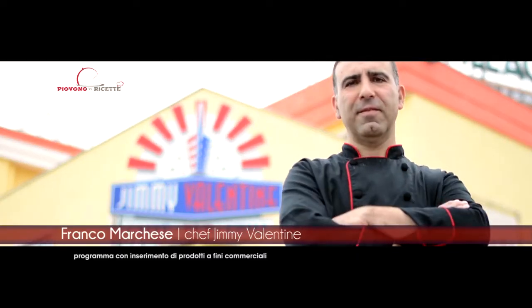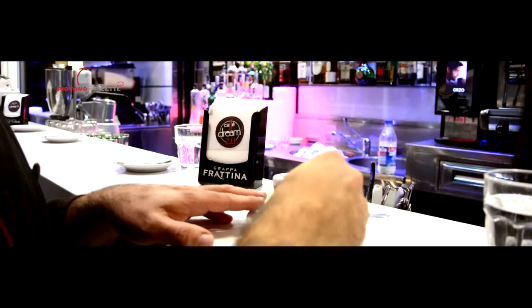Oggi, lo chef franco-marchese contaminerà un classico della cucina campana, rendendo così la fresca e salutare insalata caprese in un semplice e gustoso secondo di carne.